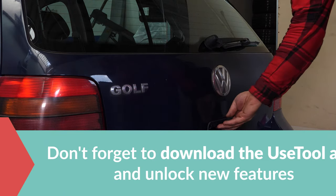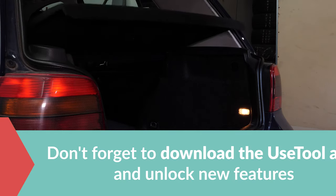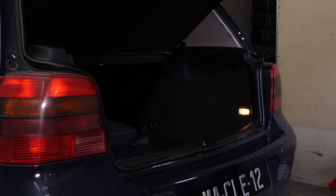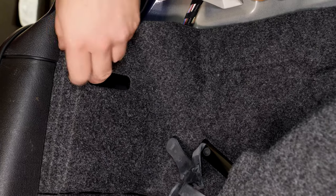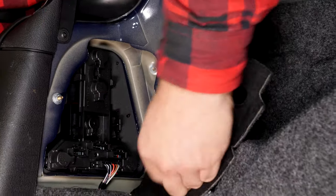To access and replace the tail light bulbs, you need to open the car trunk. Open the trunk and identify the place where the carpet opens. You can now access the rear of your light block.